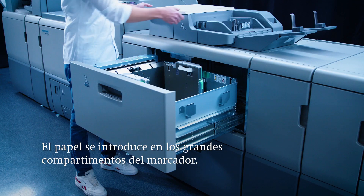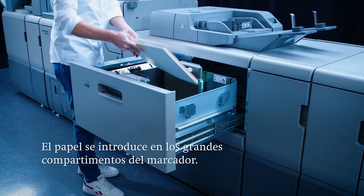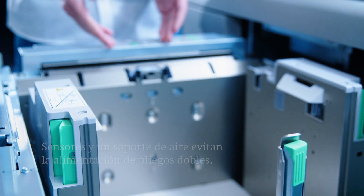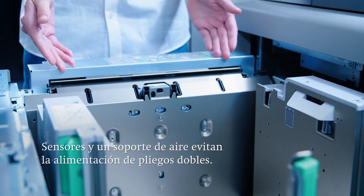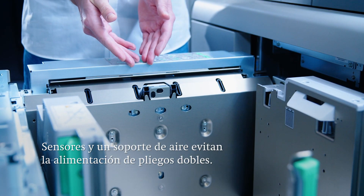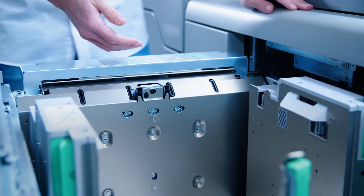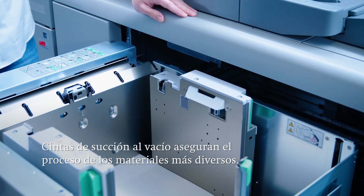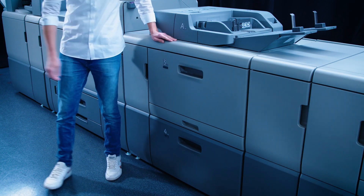The paper is conveniently inserted in large feeder trays, typically in SRA3 format. Sensors and an air assist feature in the feeder tray ensure that double sheets are not fed. The vacuum suction belts enable a whole host of different materials to be processed with a high level of production reliability.